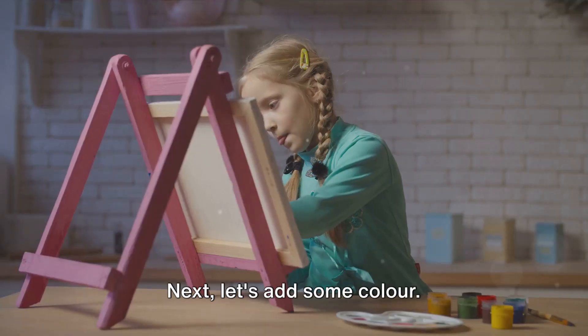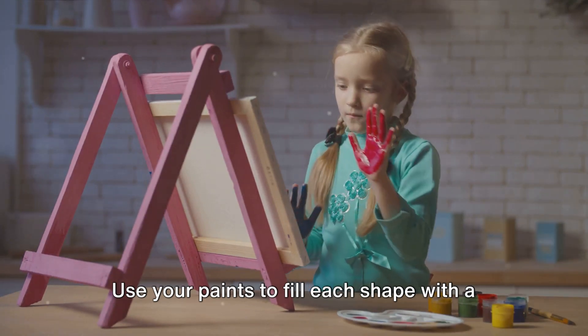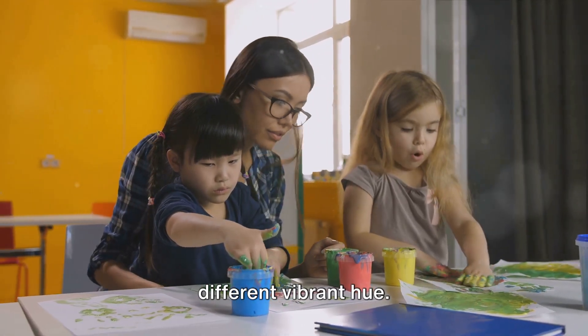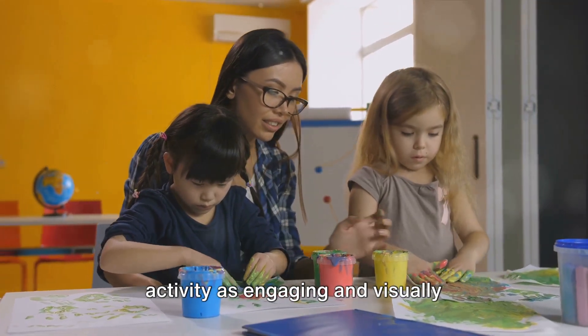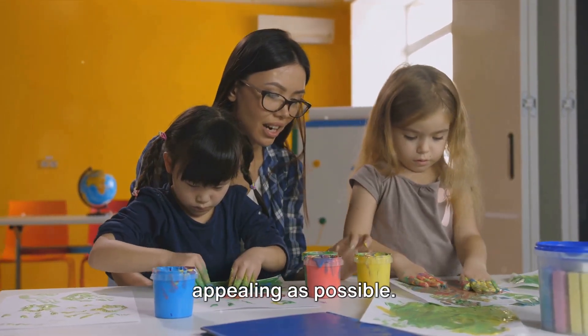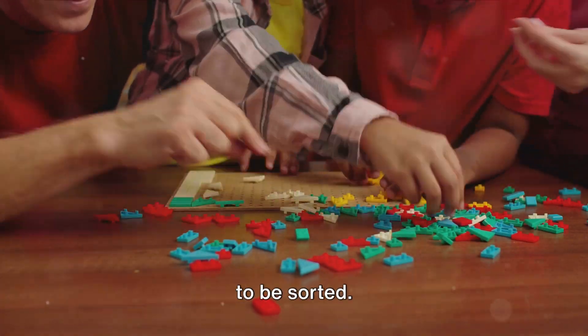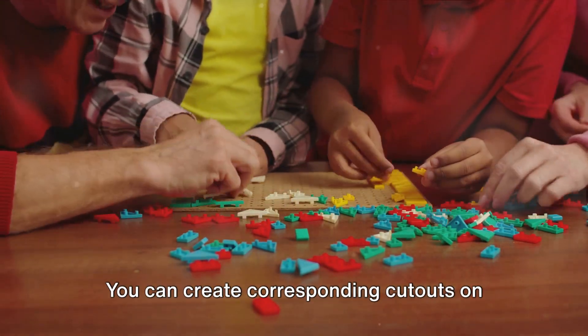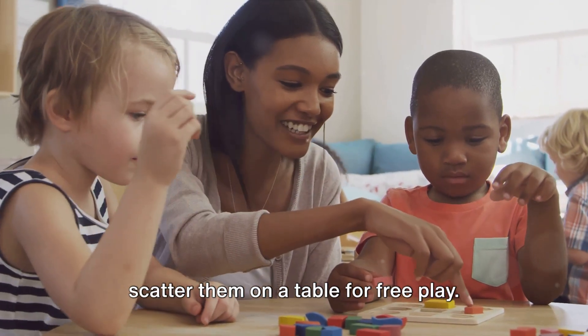Next, let's add some color. This is where you can let your creativity shine. Use your paints to fill each shape with a different vibrant hue. Remember, the goal here is to make the activity as engaging and visually appealing as possible. Once your shapes are dry, they're ready to be sorted. You can create corresponding cutouts on another piece of cardboard or simply scatter them on a table for free play.